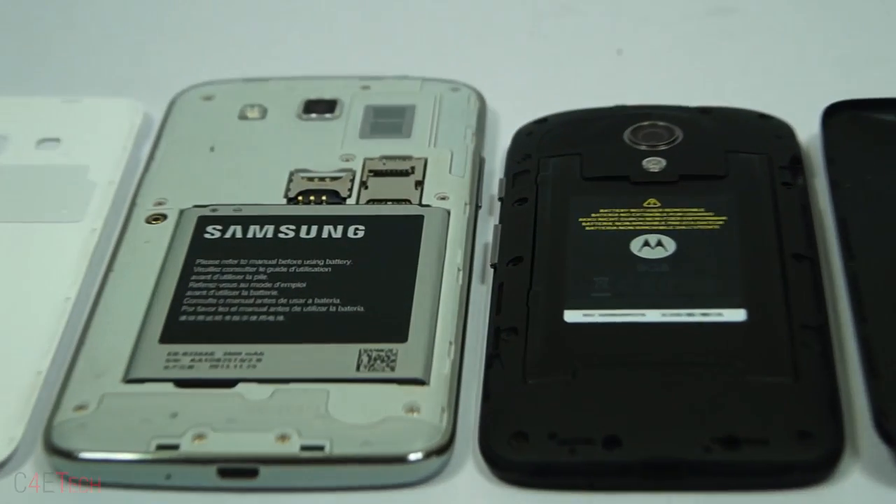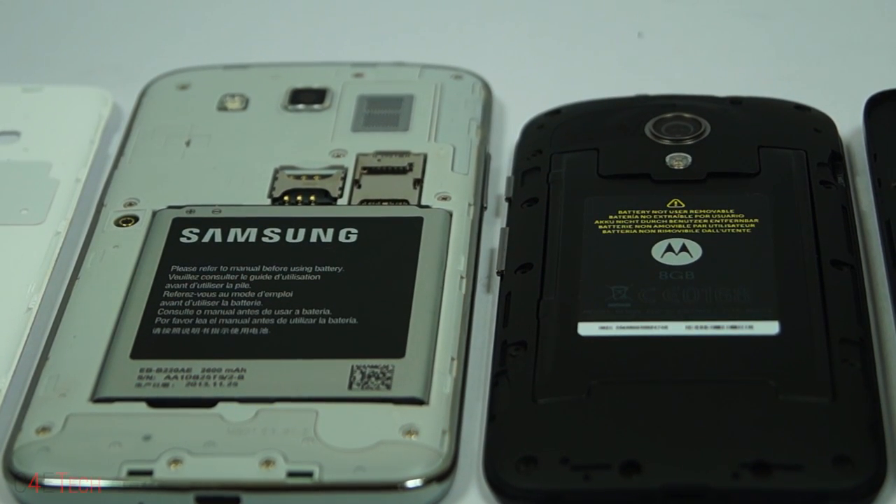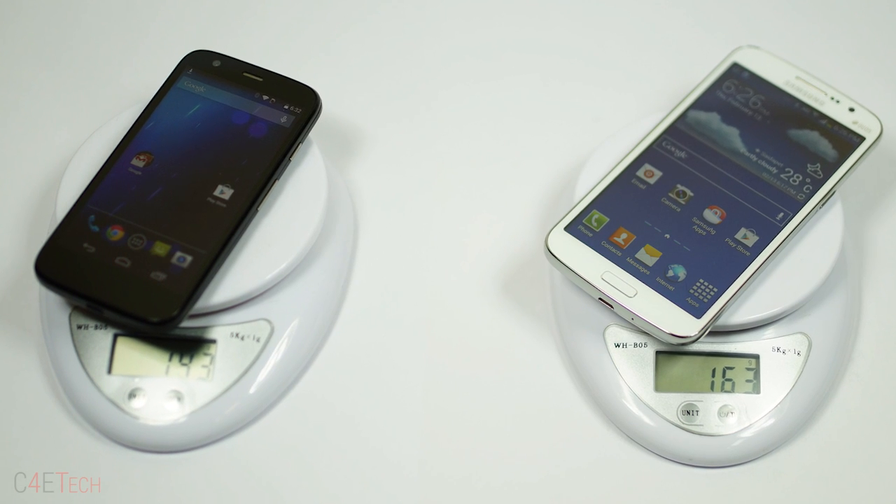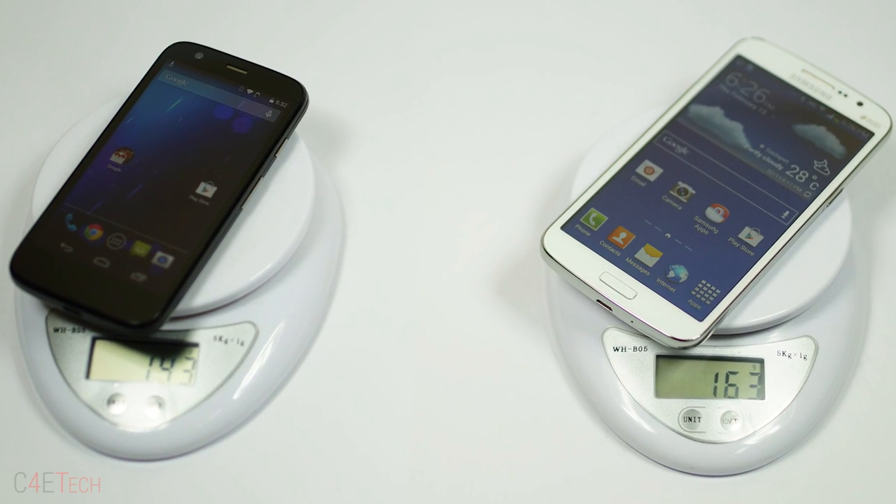Now let's move on to design. Though both backs are user replaceable, the Grand 2 makes better use of it by providing a user replaceable battery and a micro SD card slot — both of which are found lacking on the Moto G. The Grand 2 is also 2.7mm slimmer and just 20 grams heavier than the Moto G, given the fact that it houses a much bigger display and higher capacity battery. With the button placements being more or less similar, design goes to the Galaxy Grand 2.